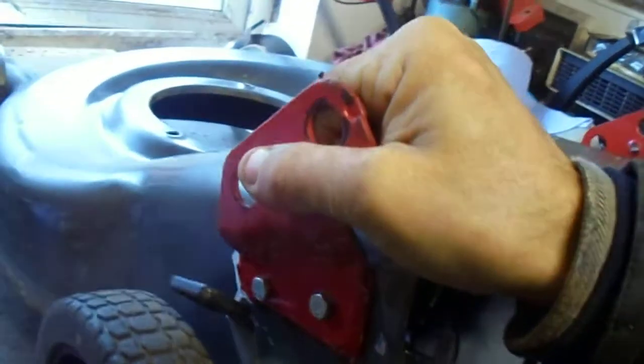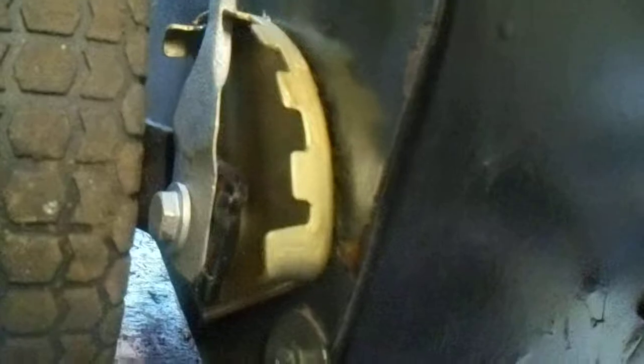So the back end is done. I've just done the height adjusters on the back, rear end. So we'll spray them up, get them all working, look nice again. And the same for this other side as well.